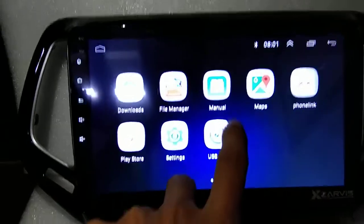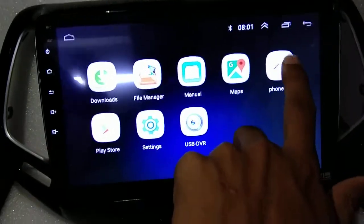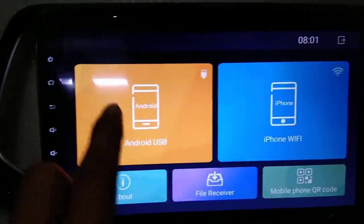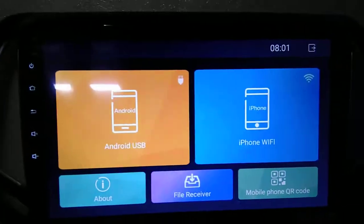Download file manager, maps. Mirror link — this system supports Android or iOS. Android USB, iPhone, WiFi — mirror link function.